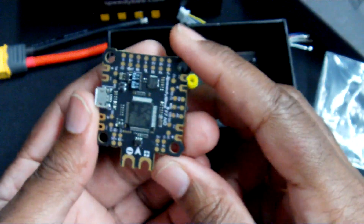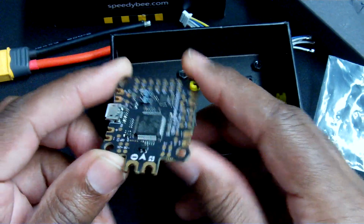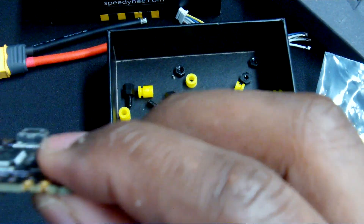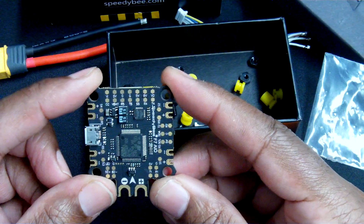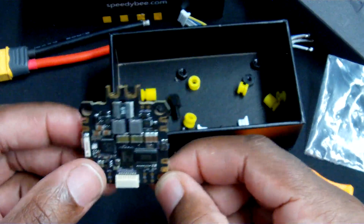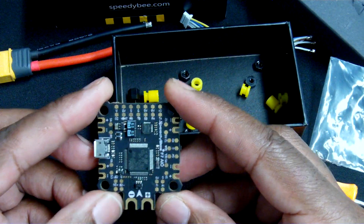I'm looking forward to putting this in a build because I do like the layout of the board. The construction on it is very nice — this thing is thick and the copper on it looks very good. Speedy Bee did a good job manufacturing this flight controller, so I'm excited to put it in a build and see how it flies. I will be trying to get some flight footage of this very shortly.